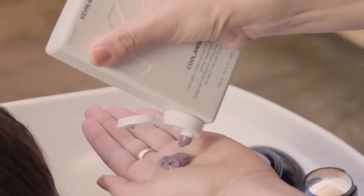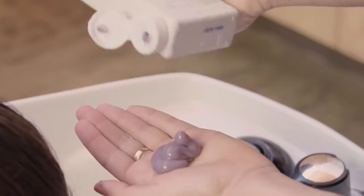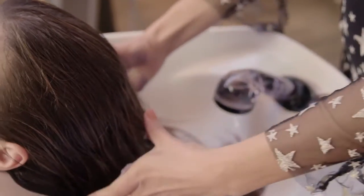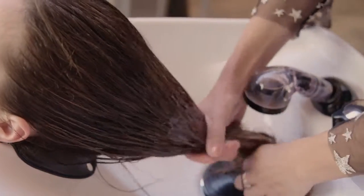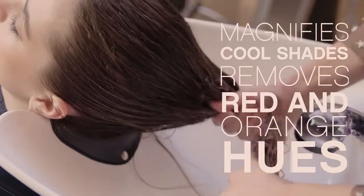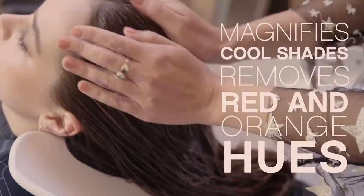Cool Angel works not only on coloured hair but also on natural or grey hair. Since this is a shine enhancing treatment, we use balanced shades of ash to impart cool tones. Cool Angel magnifies cool shades and removes stubborn red and orange hues from the hair.